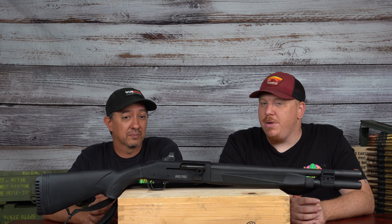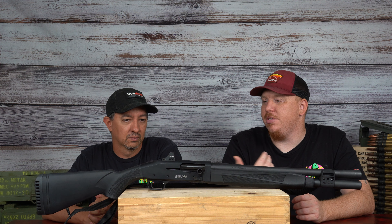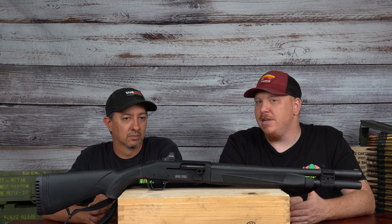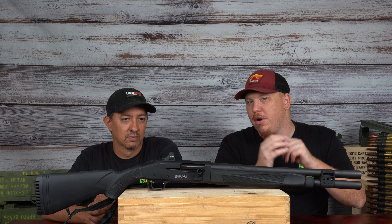If that's the only con of this gun, then Mossberg is doing something right. It's something as simple as taking it apart, putting in a new detent ball, and smoothing it out — it's a really easy fix. So before we go any further, let's throw the specs up on the screen.